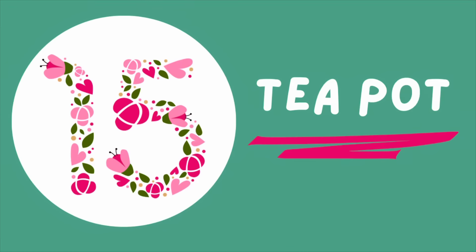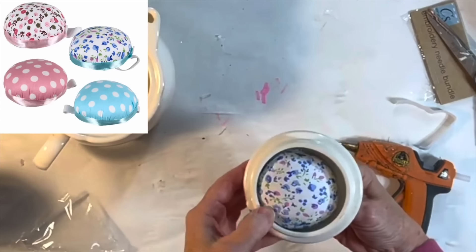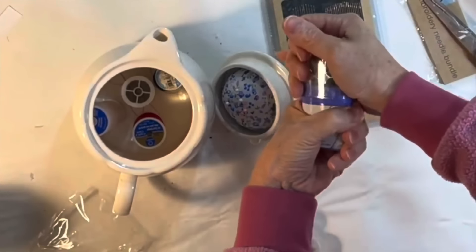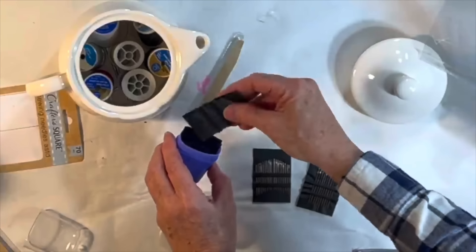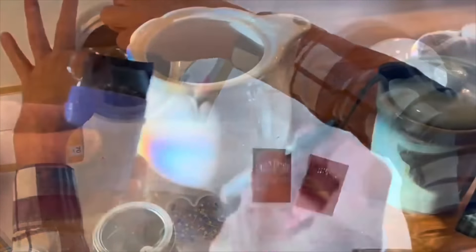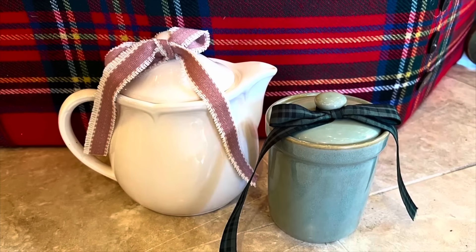If you have an old teapot with a lid, turn it into a sewing kit. Buy a pin cushion from Dollar Tree and hot glue it inside the lid. I added straight pins to the cushion and included small scissors from a Dollar Tree manicure set. I reused the manicure container to hold sewing needles, then raided my sewing supplies and added several spools of thread, a seam ripper, and a small container of buttons. Now you have a sewing kit that's cute enough to leave on a shelf all the time.